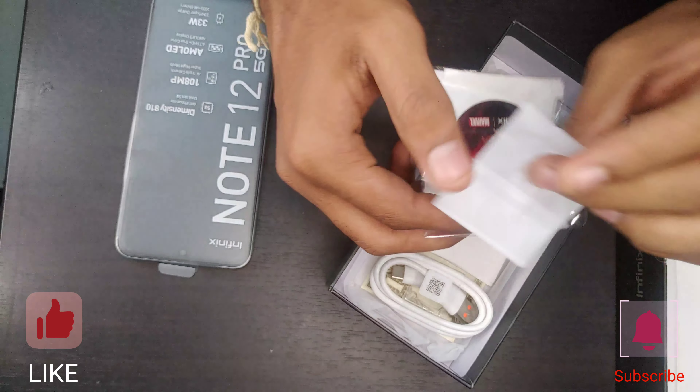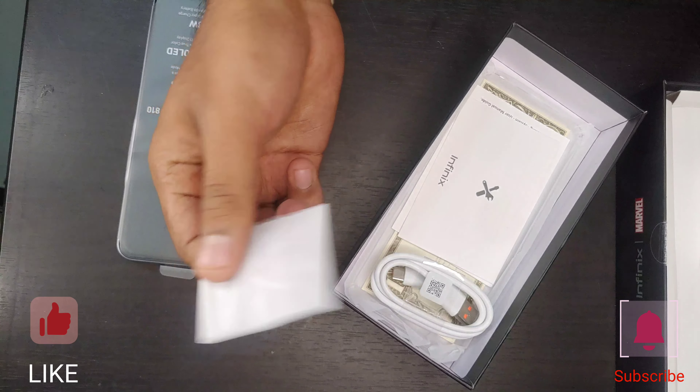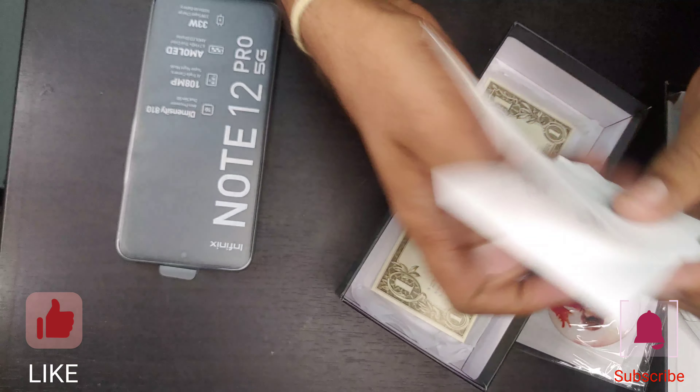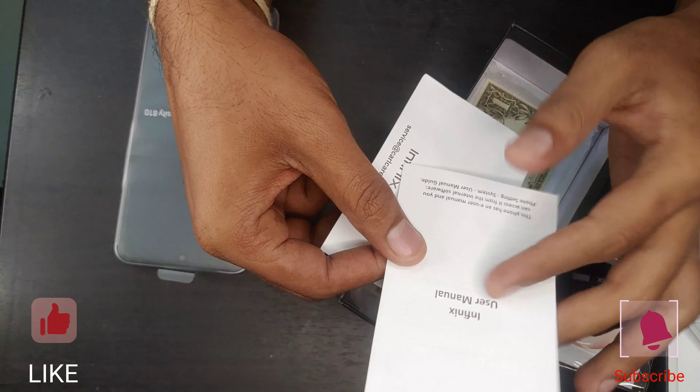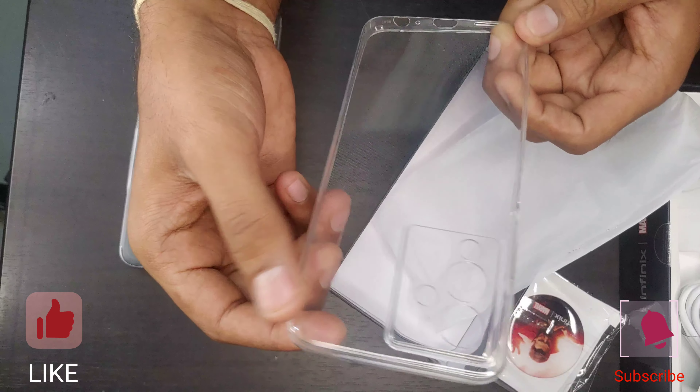The charger is 33 watts — 5 volts at 2 amps, 10 watts. There is a 33-watt adapter included. The SIM eject pin is also here, along with a Type C cable, quick user manual, and warranty card.